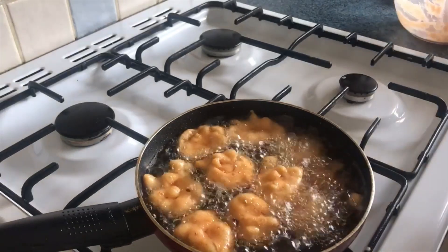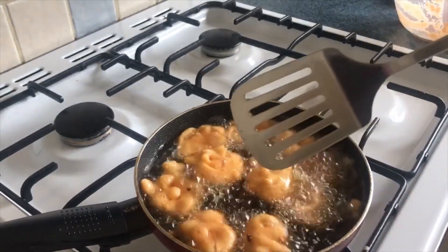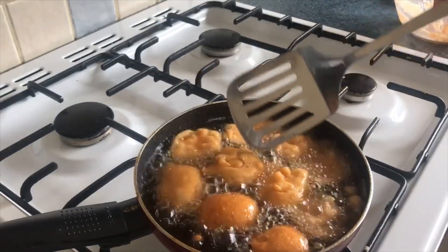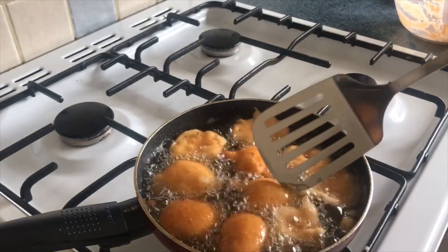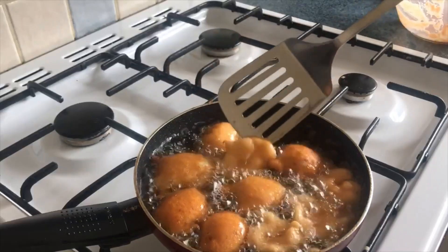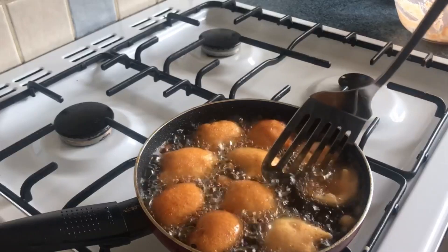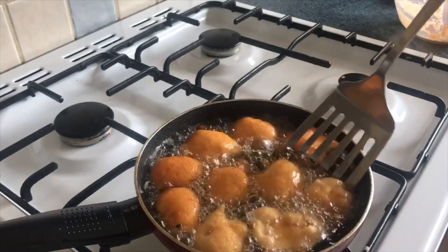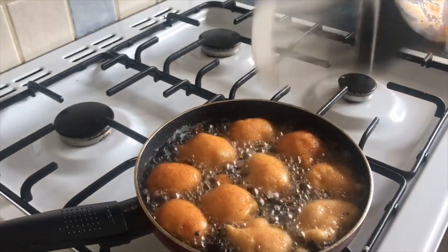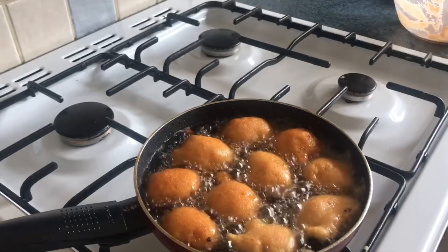I'll do the remaining paste off camera to save time. Just flip them over — see how beautiful they're looking! Our delicious Nigerian Akara, very simple to make and not much is needed. Just have your beans, salt, onion, and that's all. Pepper is optional.